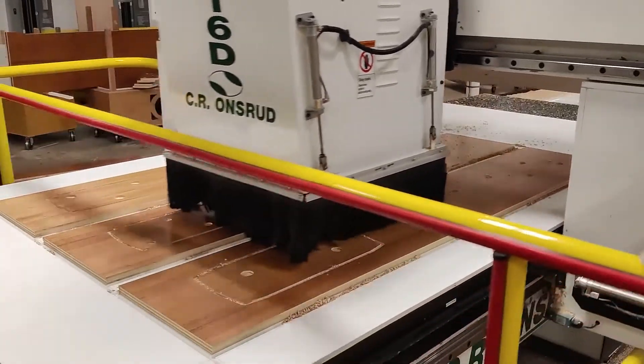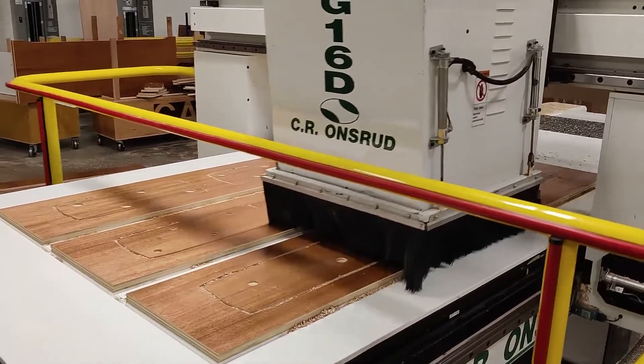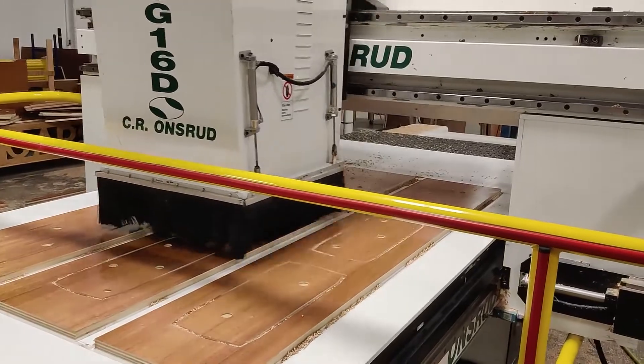Then we work through any little kinks, making sure all our interlocks are set up, any special requests the customer has for functionality, any special safety features they want us to add — we take care of them.